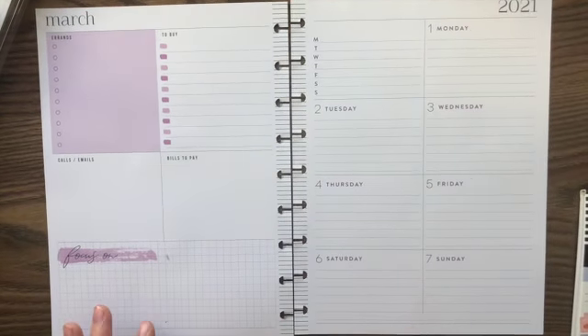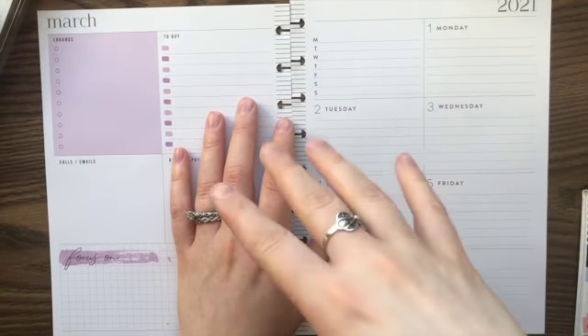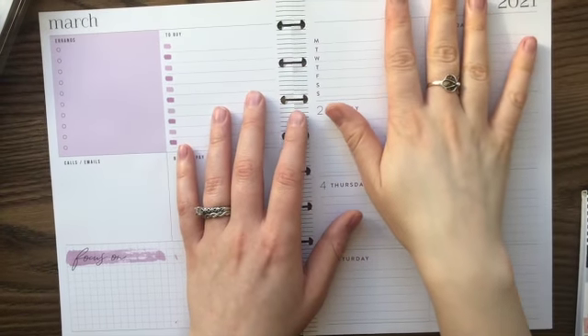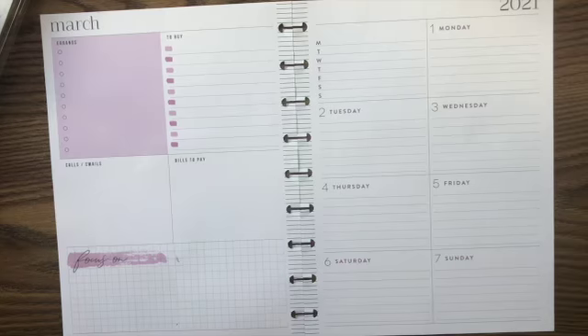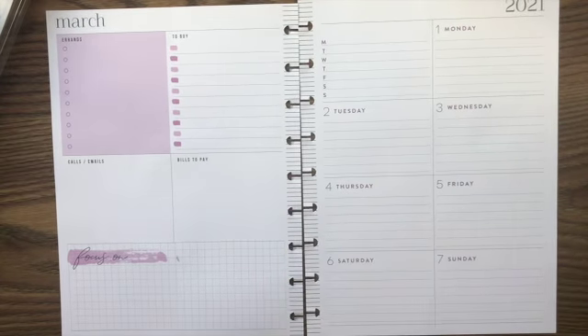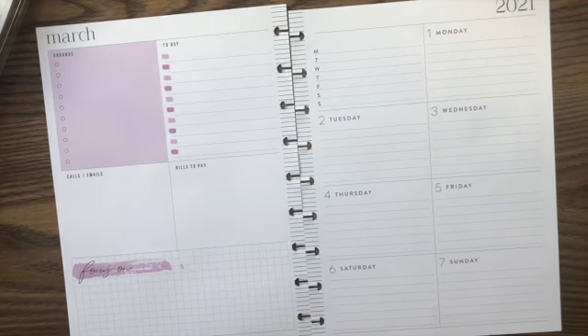I am going to put the dinners here but I just don't know what they are yet because I have to sit down with my husband and plan out what we are going to have. I have a budget planner so we go through that - I don't really decorate it, that's why you guys have not seen a video of it. It's very personal information so I don't want to put that on the internet.